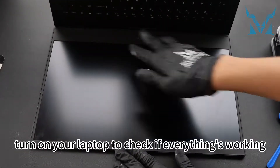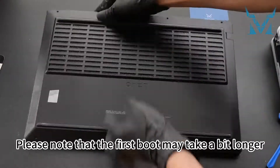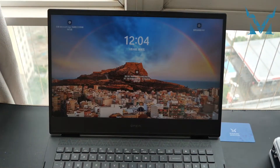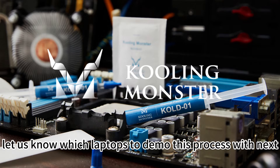Now turn on your laptop to check if everything's working. Please note that the first boot may take a bit longer. If everything's all right, shut down and screw the back cover back on — the job is done. Follow and subscribe and let us know which laptops to demo this process with next.